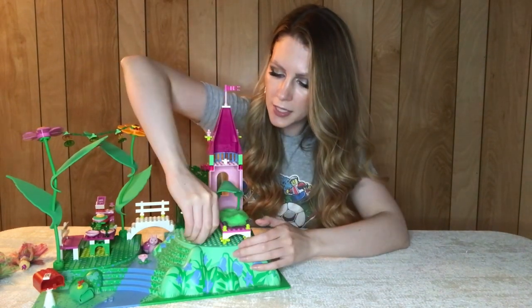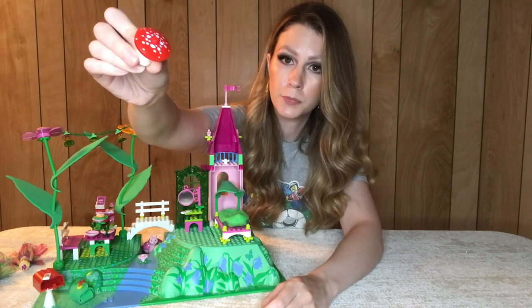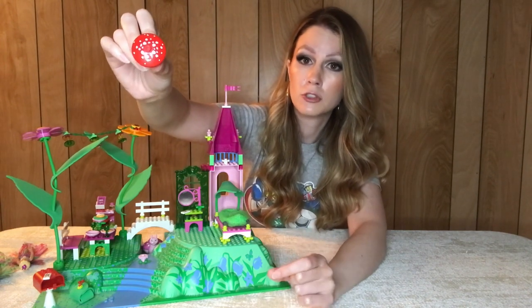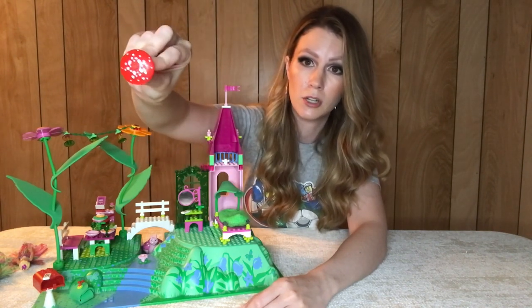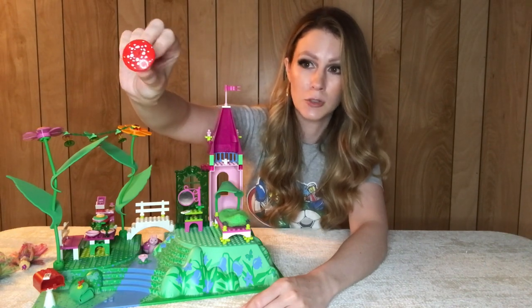Another really great piece is this mushroom piece — a 4x4 mushroom piece. There are a lot of 2x2 mushroom pieces used in a variety of sets, but this is the only set where a 4x4 mushroom top piece is used. That would definitely be a cool thing to add to a nature-related MOC.